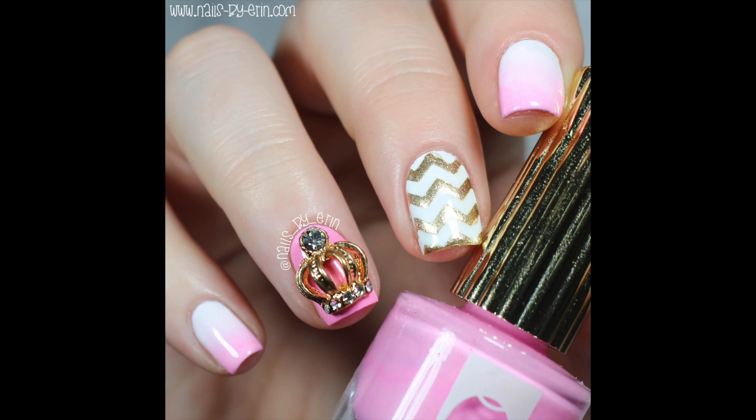Hey guys, it's Erin and today I have a fun girly design inspired by the birth of the new royal baby, Princess Charlotte.